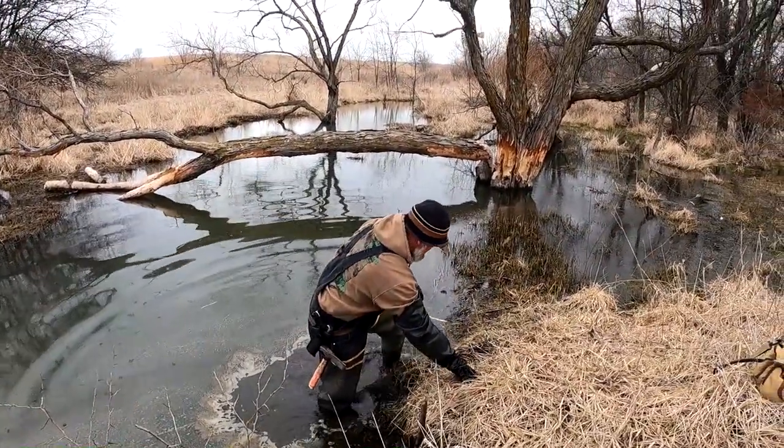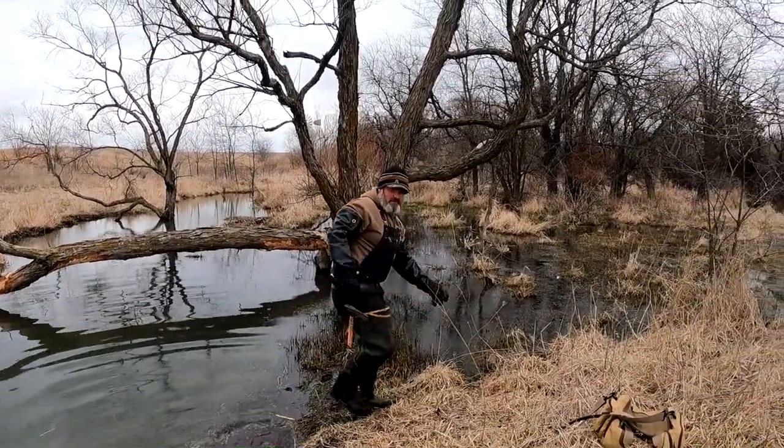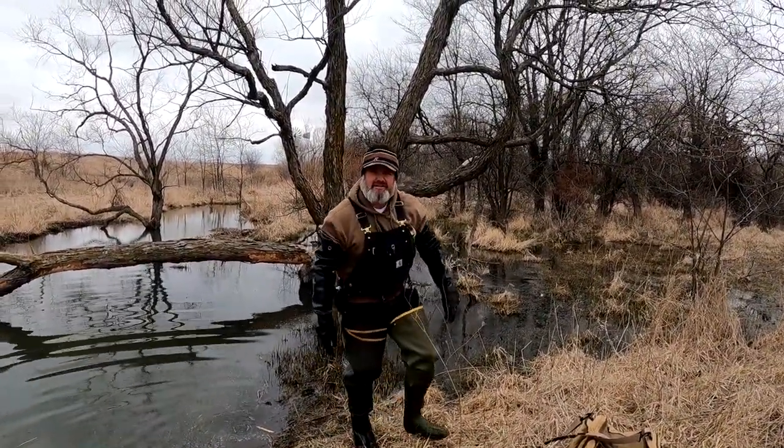Nothing on the bank den on that one. Still a good set. Just looking for two to four beaver anyways. We'll keep checking traps.